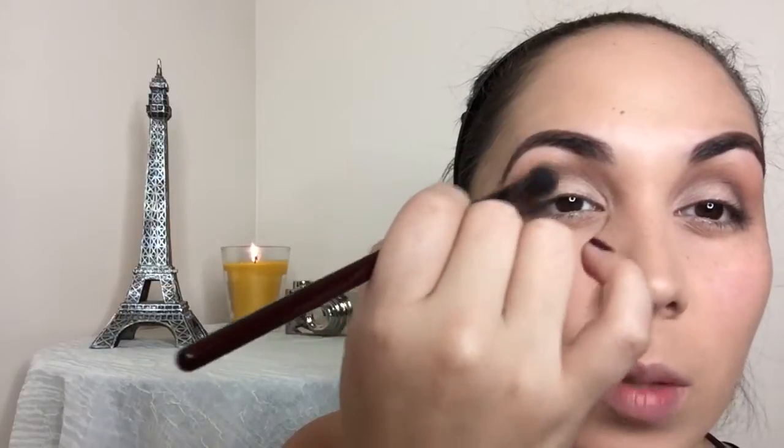I grabbed my e.l.f. professional eyeshadow brush and went back with this shadow right here, just packed that lightly on the outer corner of the lid, going back and forth — I just dipped it once and went whoop whoop. Then I went back in with my BH Cosmetics brush to blend. Because we had a little fallout, I went back in with my Real Techniques brush to sweep all that away.